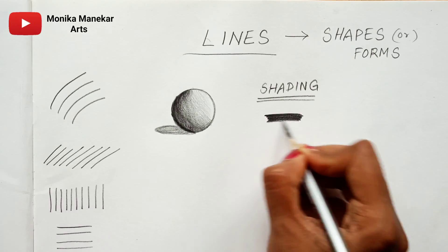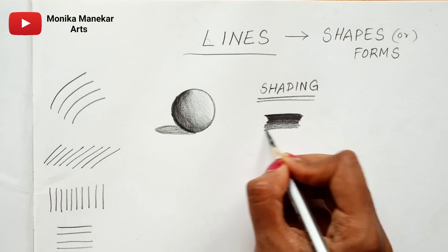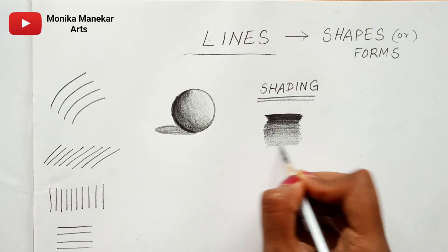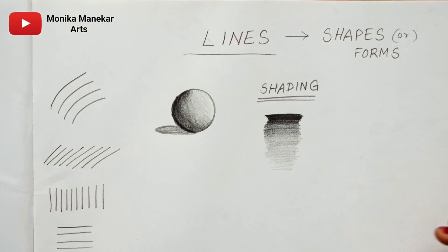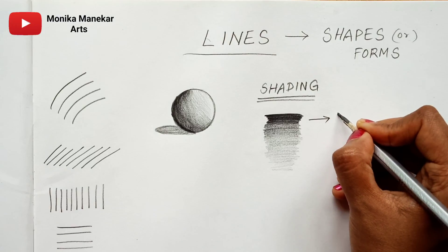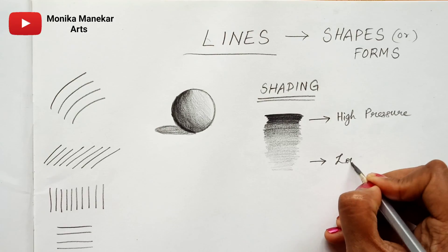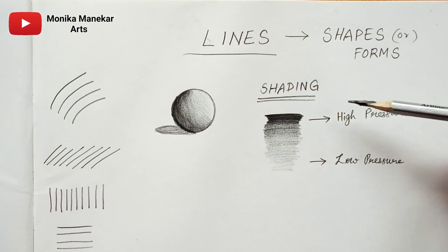You can see that I am applying more pressure at the beginning, and a uniform shading is coming out. Slowly the pressure decreases and you can see a lighter shade coming from the pencil. This is what you have to do to get shading right. You can see a gradient shade — here we have applied high pressure, and at the end low pressure. This gives you a gradient effect, and this is what shading is called.